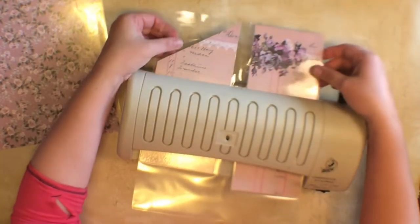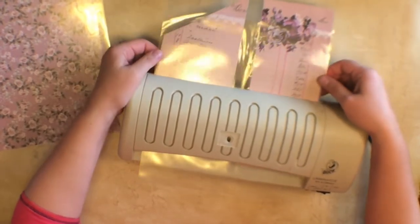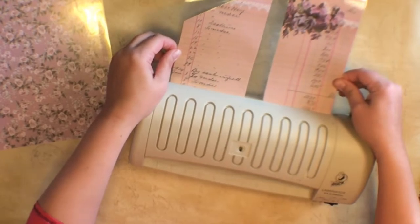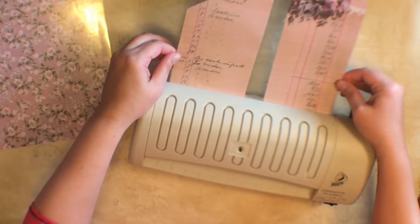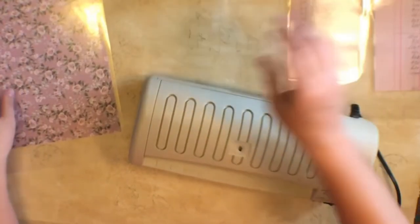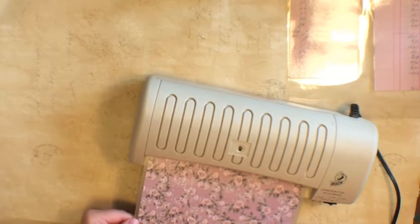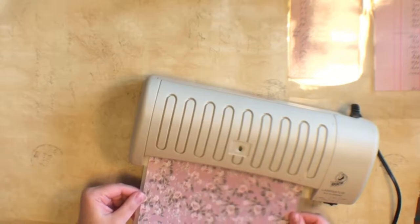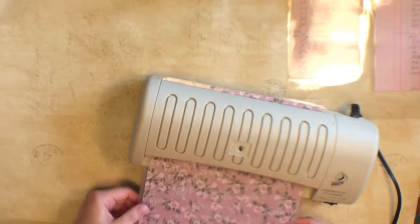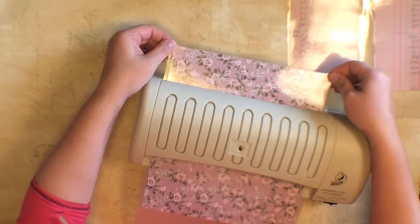That's a little bit better — it resealed a little bit better, but for some reason it's just wanting to have troubles today. I haven't had that happen before. Definitely need to get myself a new one. My five dollar one from the thrift store has had its life.